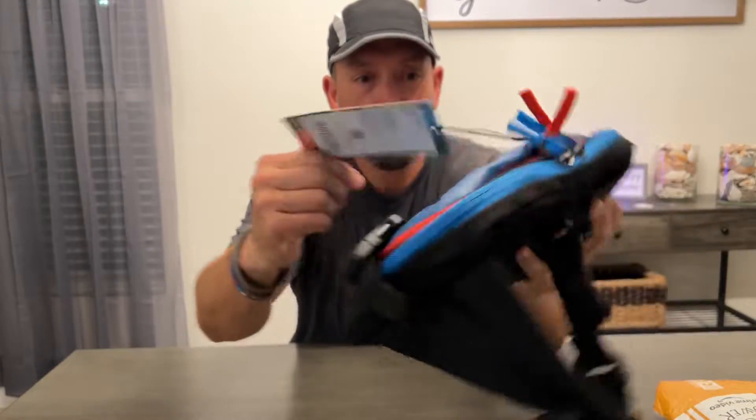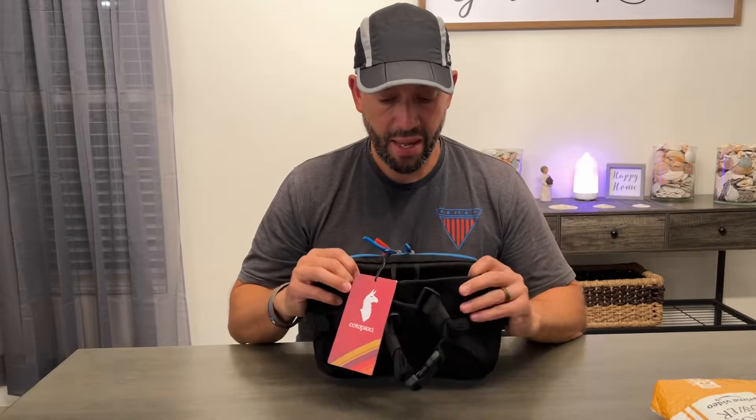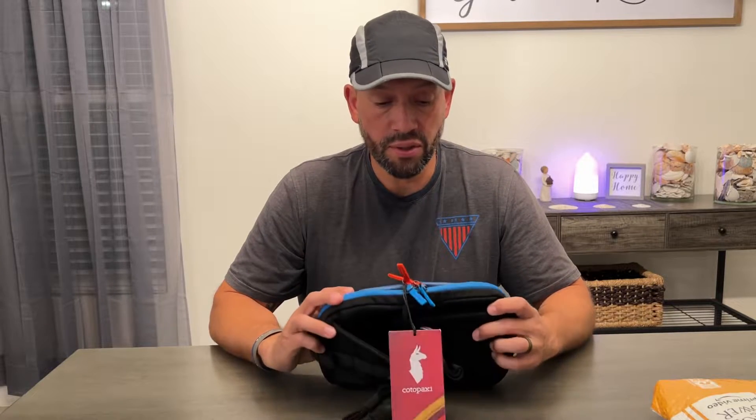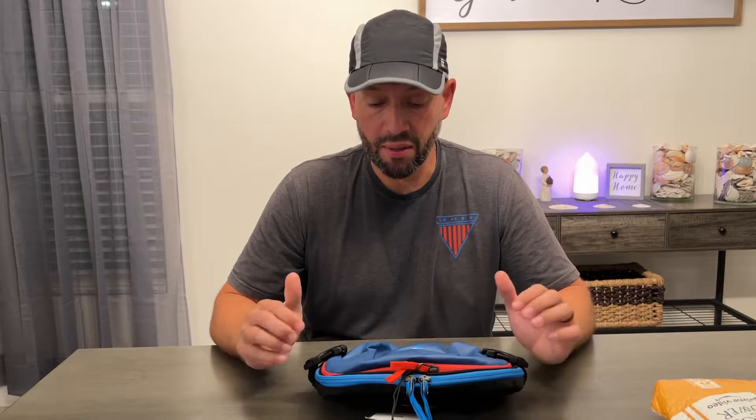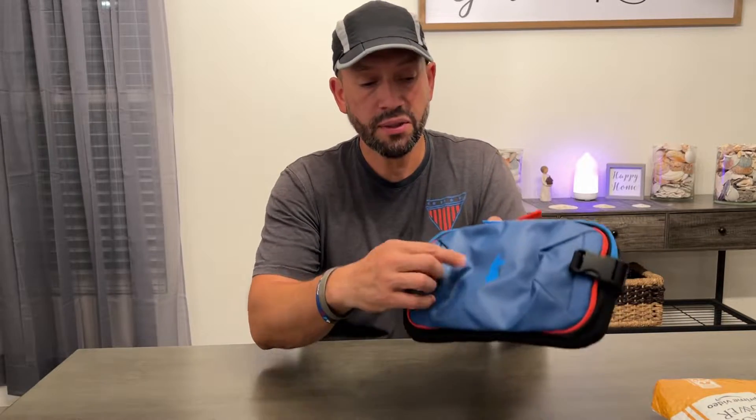You can see the label right there. Cotopaxi does everything beautifully — it's a beautiful blue with red zippers and a black background. You don't see many full reviews for this; you mostly see quick shorts on YouTube or TikTok. There's only one other lady who did a great review on this hip pack, and I want to do the same, covering every little crack and crevice.